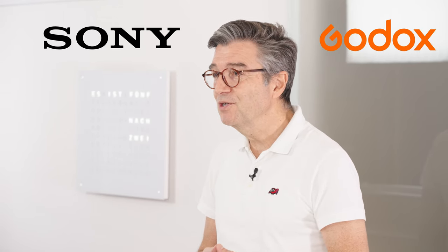We already have talked about the collaboration of Sony and Godox when we introduced the Godox MFR76, a tool to level up your dental photography. We are proud to present you the new MF12 DK1 kit, the all-in-one solution for all your dental photography needs.